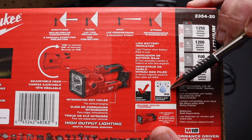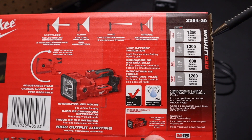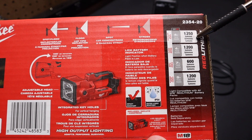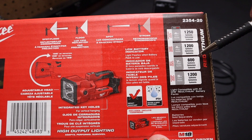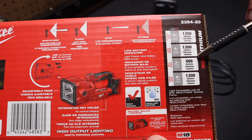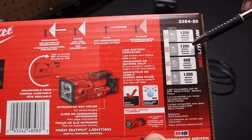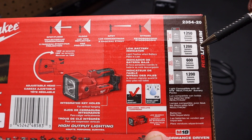It has an IP54 rating for water and dust resistance, rated at 1250 lumens. That's in floodlight mode. Spotlight interestingly enough is only 600 lumens. So the combination of flood and spot, and just flood alone — you can see flood consumes a lot of current and we'll talk about that a little bit too.